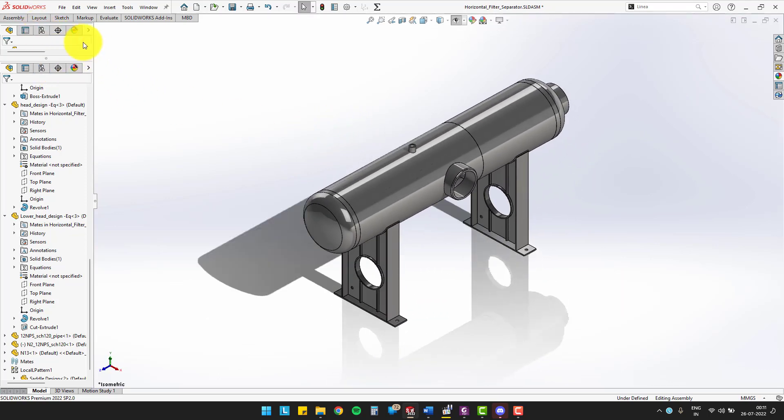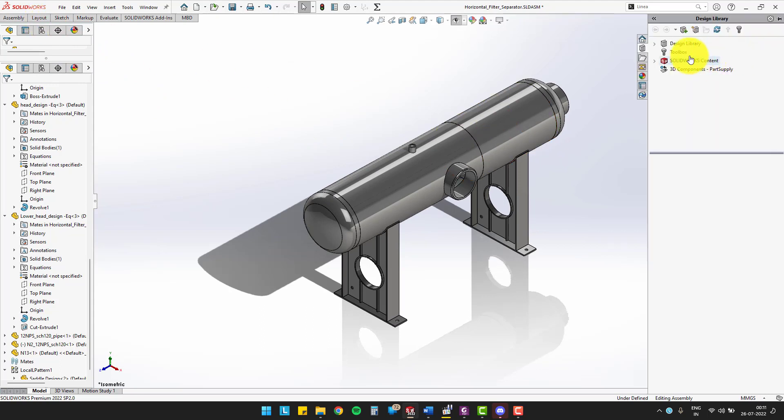We have placed all 3 nozzles in their place. Now, we'll assemble the flanges on the top of the nozzles. We will insert the weld neck flanges. You can get to the flanges folder by going to the design library, then routing, piping, and flanges.